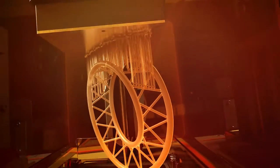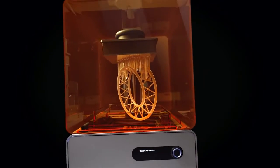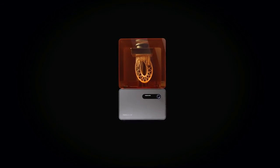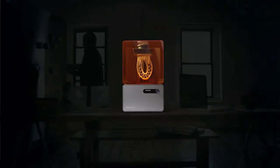Thanks to these new additions, you'll be able to 3D print with increased ease, precision, and speed. That's why we're excited to introduce you to the Form 1 Plus.